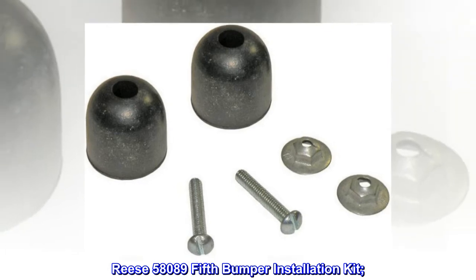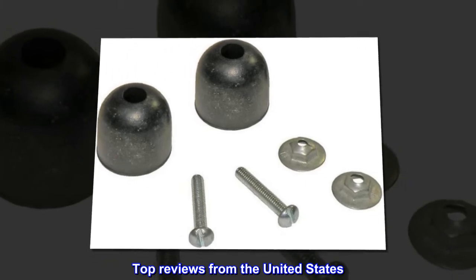Reese 58089 5th Bumper Installation Kit. Top reviews from the United States.